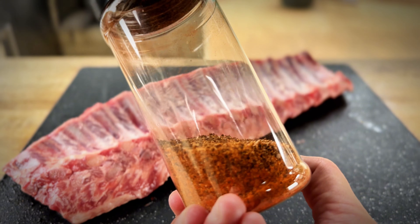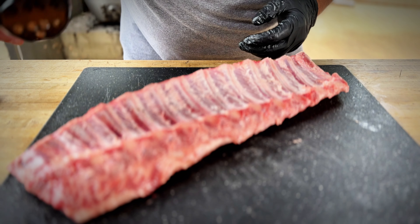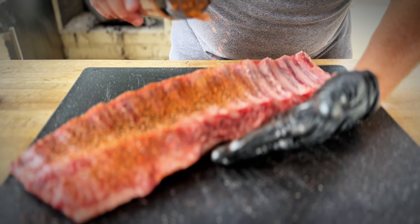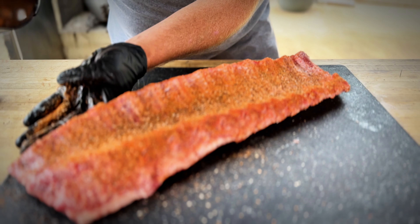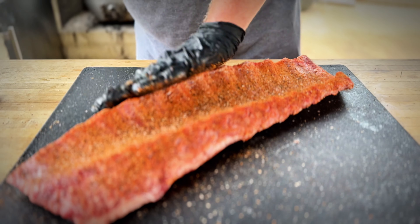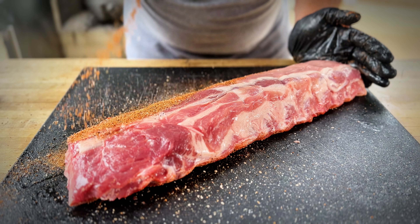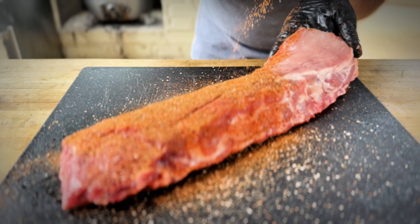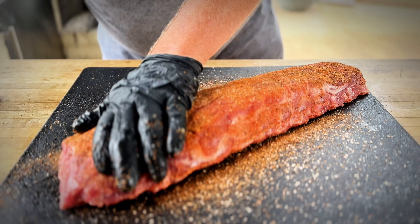I finally got my old Cask and Q proprietary blend exactly the way I want it, so it's going to be available to the public here soon. This rub doesn't have any sugar in it — it's salt, pepper, garlic. It's SPG. We're going to give the backside a good dose of this rub. No sugar, so it's not going to burn. It's got a good color — kosher salt, 16-mesh ground black pepper, some garlic, and some other stuff.